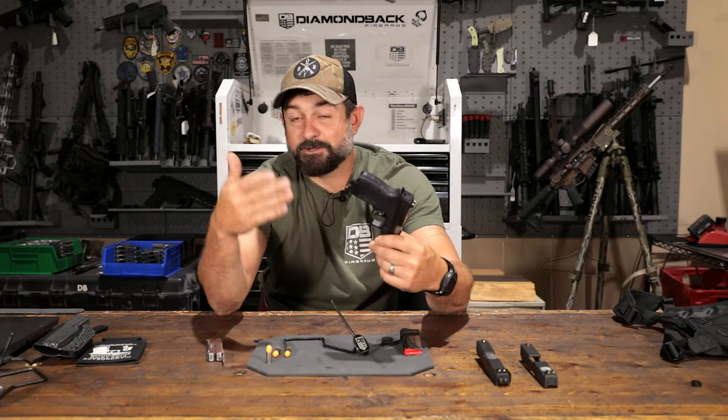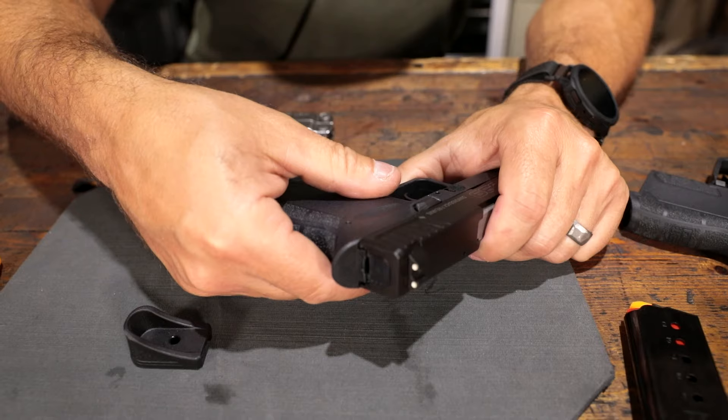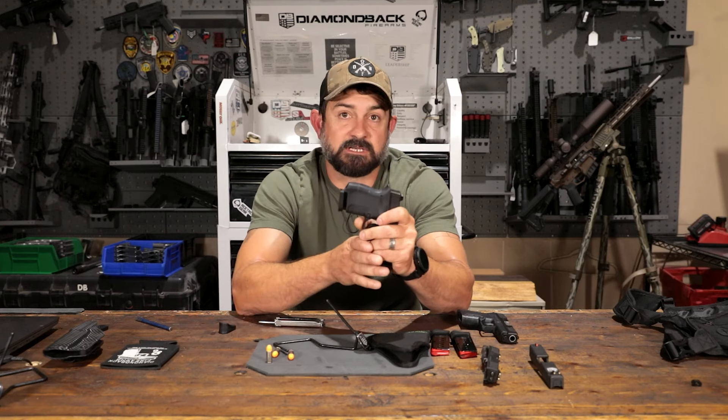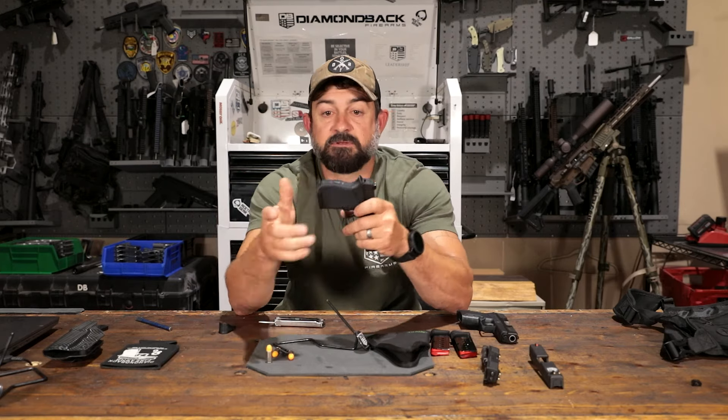Since this firearm has been around for a while, we've had plenty of time to get feedback from our customers — hear their likes and dislikes. One thing that is kind of on the fence is the mag release and how you have to push just to get your mag to drop free. You have to give a good, nice center push on it. If you have long fingernails and you're trying to use just the face of your thumb, you're going to have a hard time releasing it, mainly because this is a pocket firearm and the last thing you want is something in your pocket pushing against your body, accidentally releasing your mag.